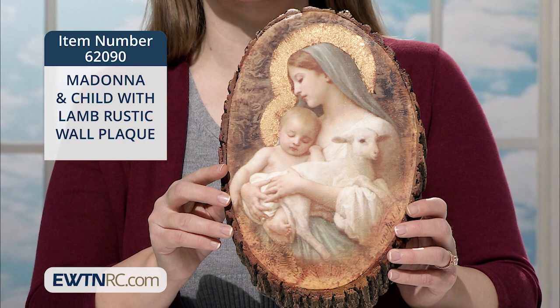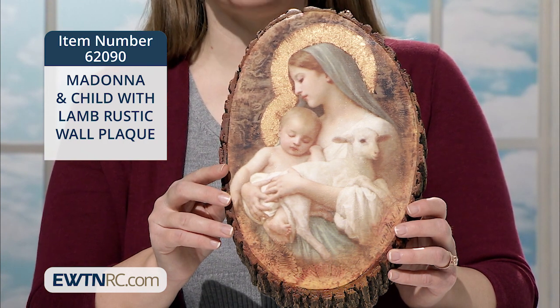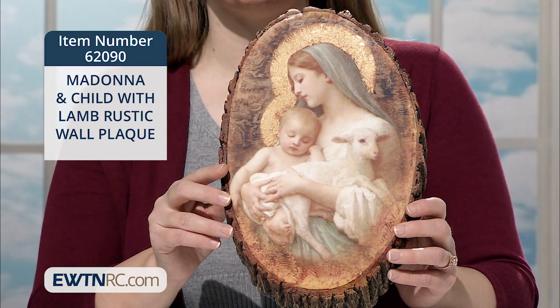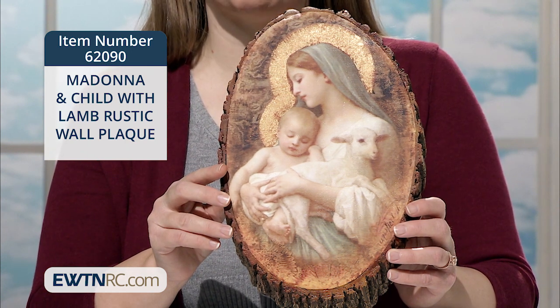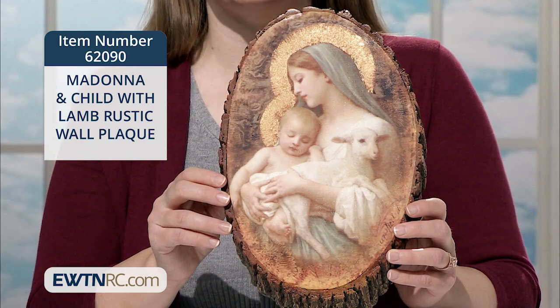I think we can imagine ourselves to be that little lamb as well. Our Lady has also scooped up our wayward selves and holds us close to her and to her beloved son. He's ready to bring us back to our original innocence of heart and of soul.